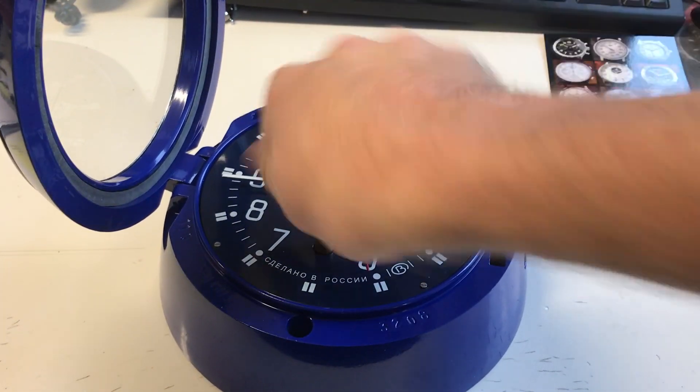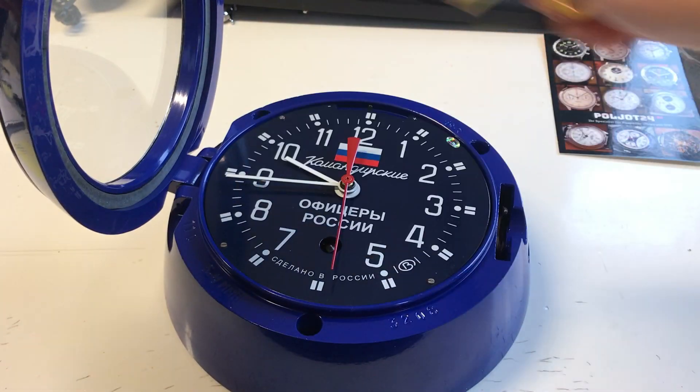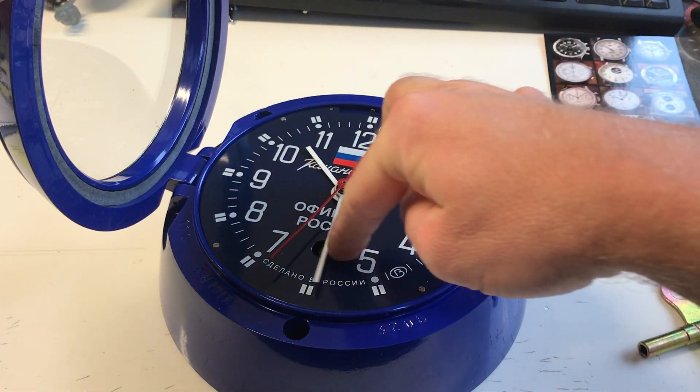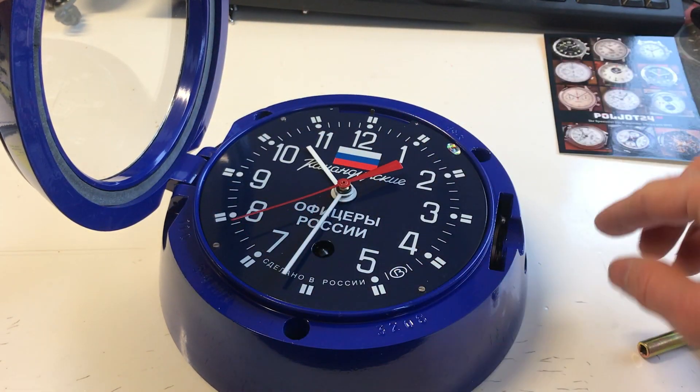It has a power reserve of one week. Now it is full, and this is how to set the time. It's a very robust watch — you can also set the time backwards, no problem, like this.